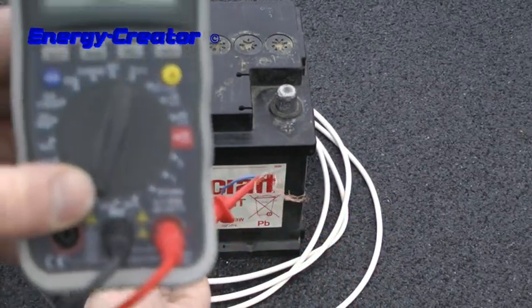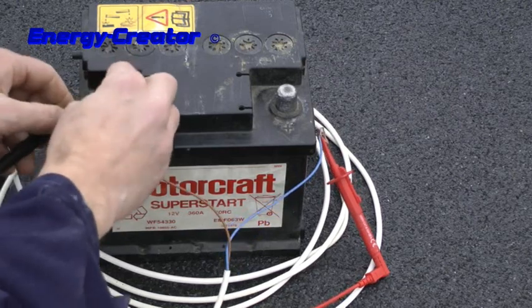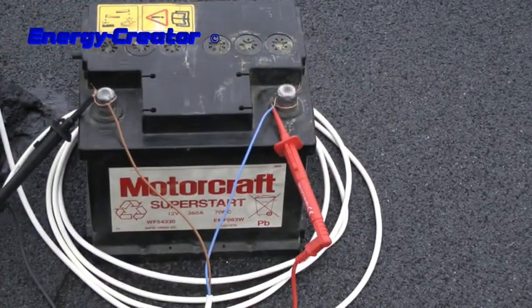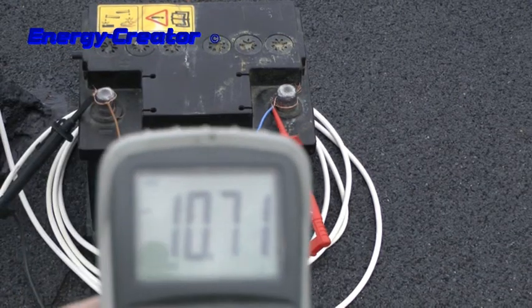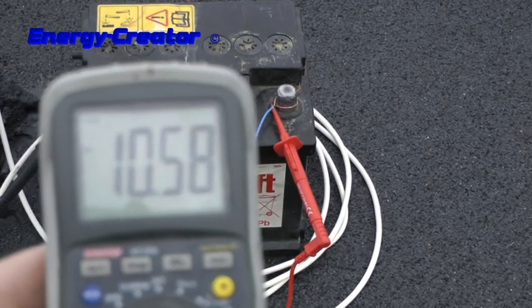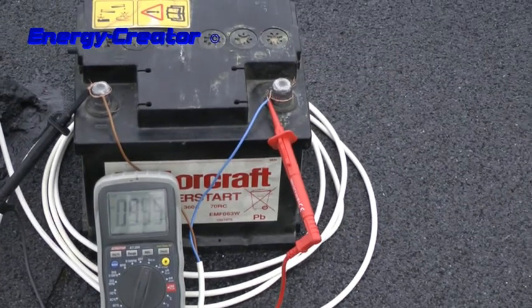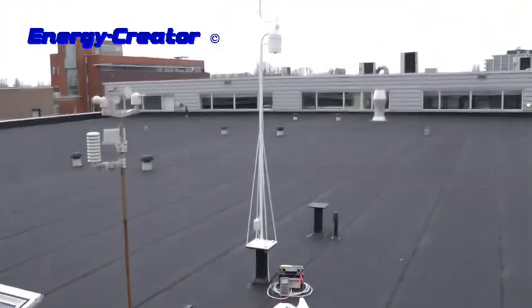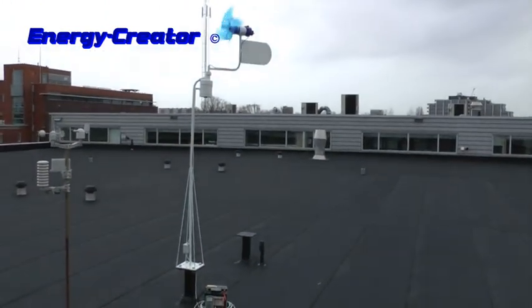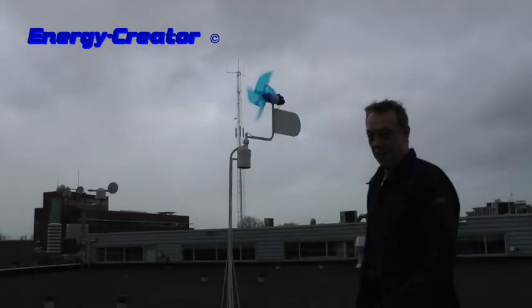There it goes without a load. Now with the load of the battery. It's charging. It's charging.